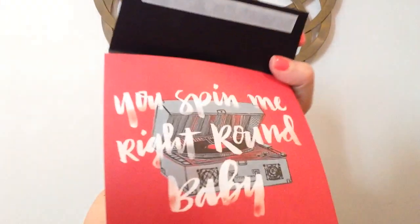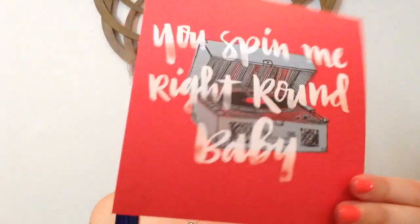First we have a flat card with a black envelope. It says "you spin me right round, baby." Blank on the back — so cute, the turntable design.